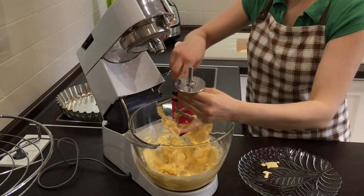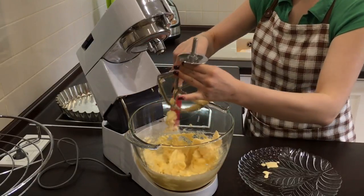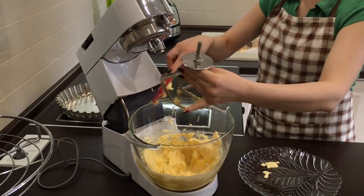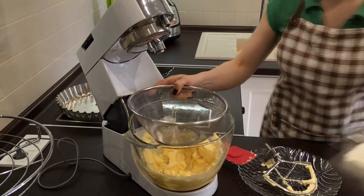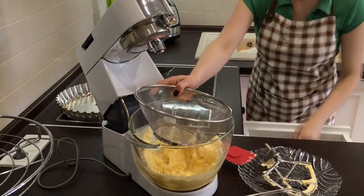When everything has been stirred, sift the flour. If you use a usual mixture it's going to be a bit more comfortable. Be sure to sift the flour — the better you sift it, the more crumbly your dough will be.